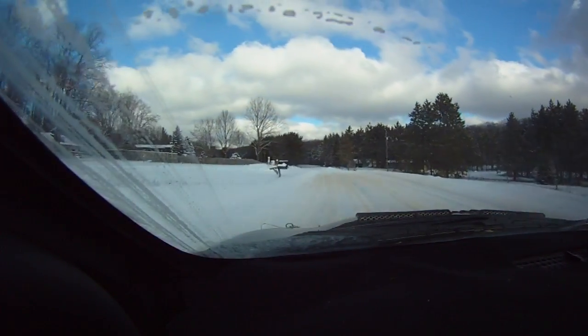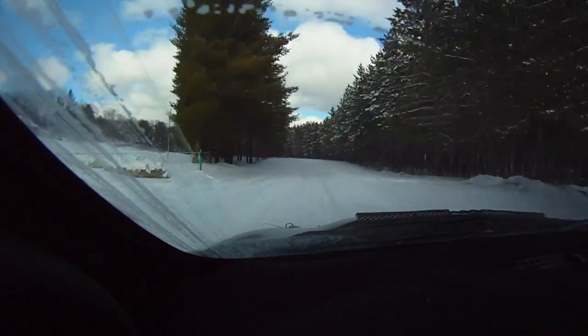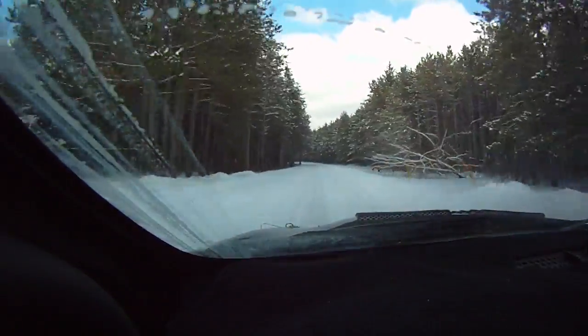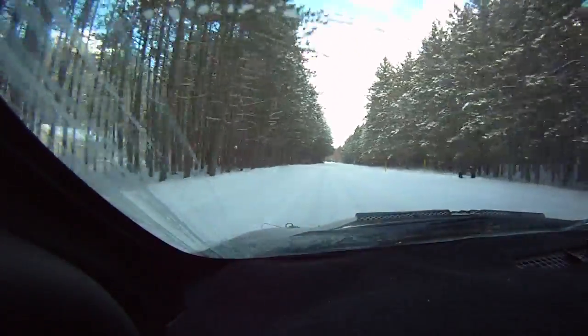120, early left 5. 150, early left 5 off camber. 150, line into left 5. Pinks. 250, left 5 long.